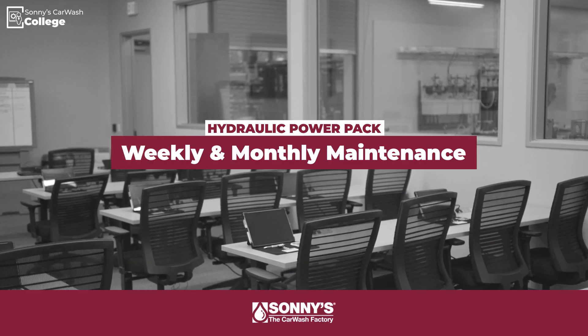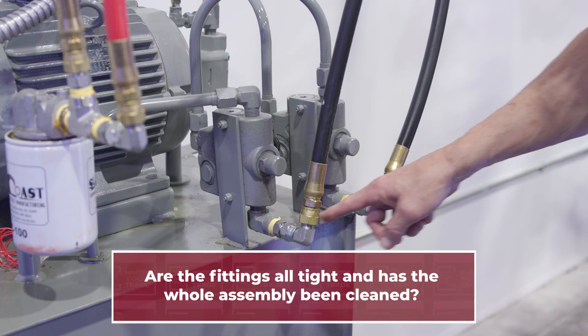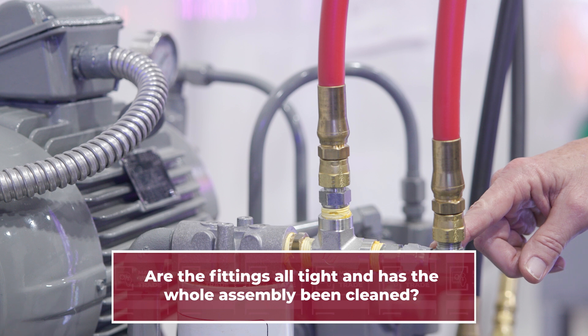Next, review your power pack's last weekly checks and make sure nothing's been missed. Are the fittings all tight? Has the whole assembly been cleaned? Always check your hardware and fittings for tightness. A loose fitting here or there might seem small, but it'll turn into a big headache if you let it slide. Check for any signs that something might have been missed. A clean setup isn't just for show — it's the secret to keeping everything running like clockwork.